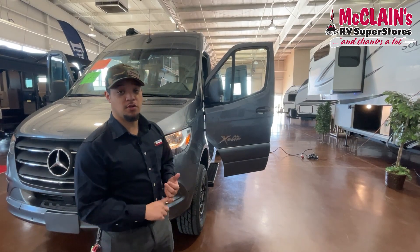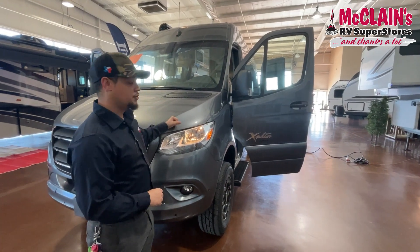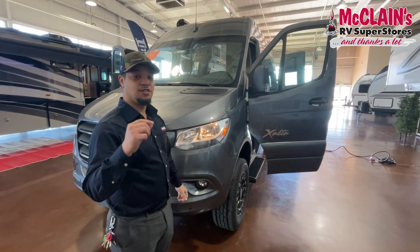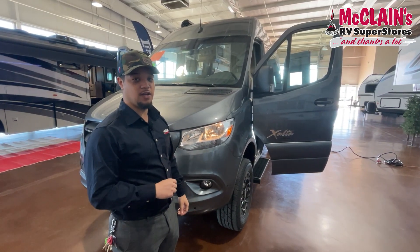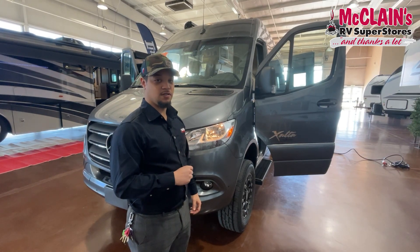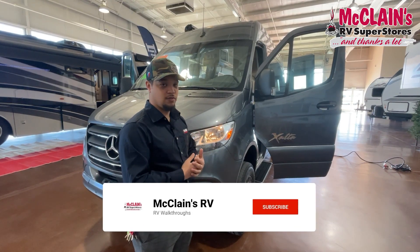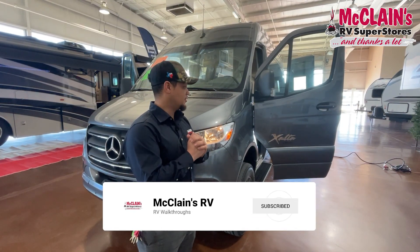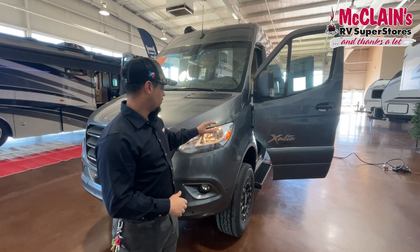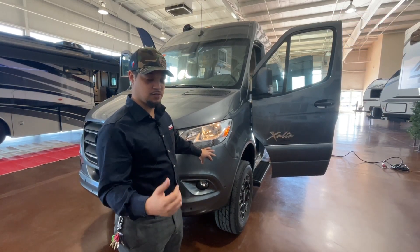Before wrapping up, the warranty on this is pretty cool. You get a three-year, 36,000-mile warranty that is transferable — an actual transferable manufacturer's warranty. Very few companies allow this. If you buy it and then decide to trade in or sell it to a friend down the road, the manufacturer warranties still apply to whoever you sell it to, which is a really awesome benefit.